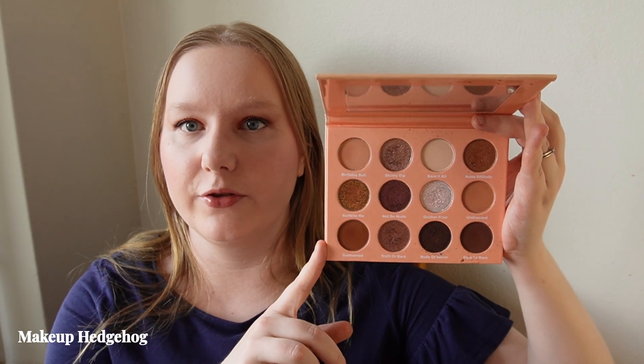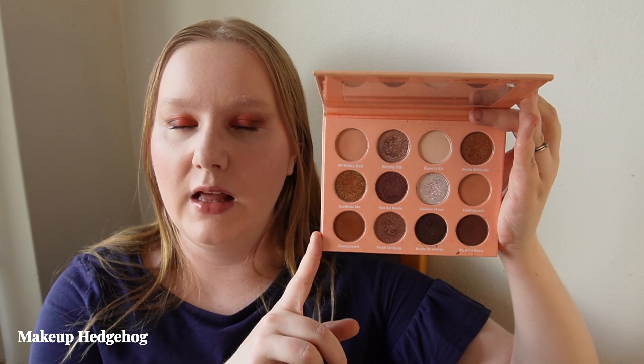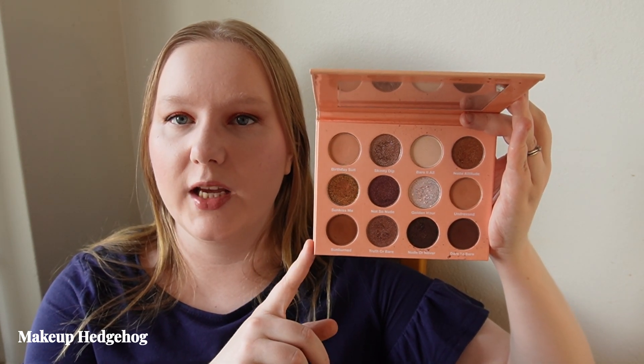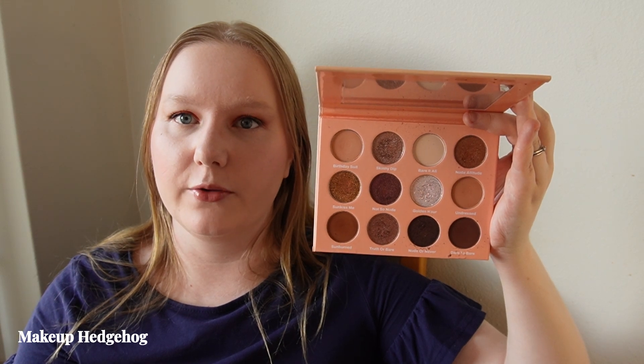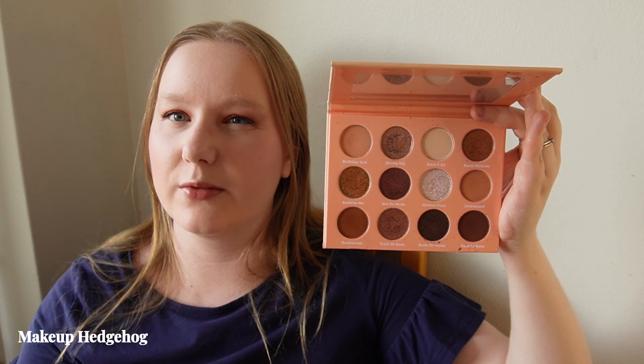Moving on to indie palettes — the first is another golden bronzy palette, a relatively new one I just finished trying in my two-week rotation: the Gloss Gods 'Let's Get New' palette. If you want to buy a bronzy eyeshadow palette from an indie brand, this is a good option, though you don't get a super lot of diversity with this one.